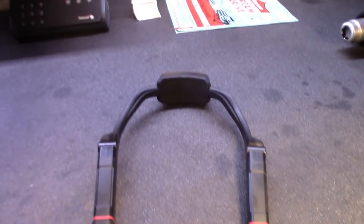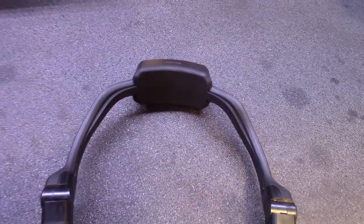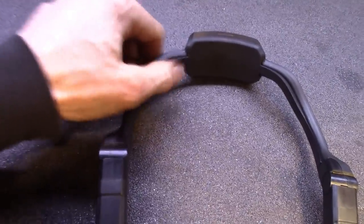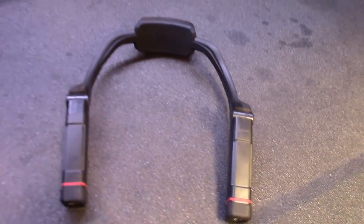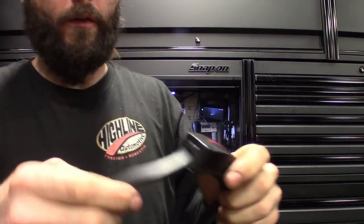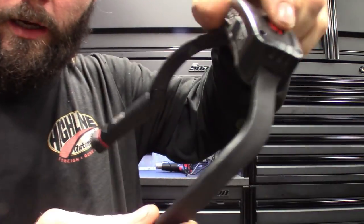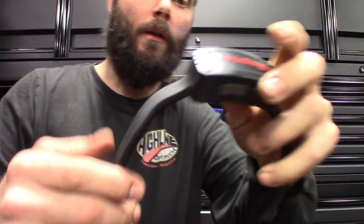All right guys, there we go — you can clearly see it's a lot wider now. I'll let this thing cool off because it's really hot, and then I'm going to push this rubber back in. I might have to heat up the rubber or put some glue in there, but I'd rather have the rubber coming out than have it tight on my neck. We'll let it cool off and see how she fits. Nice and cooled off — you can see I really didn't tear up the finish or anything, no melt points or melted fingerprints, but you can definitely see it's wider.